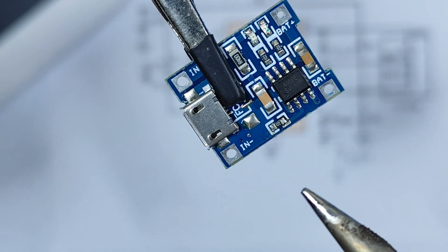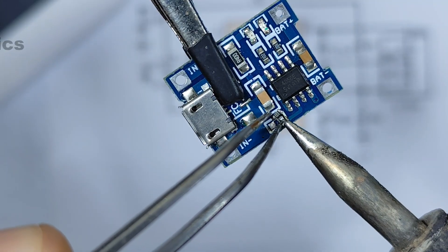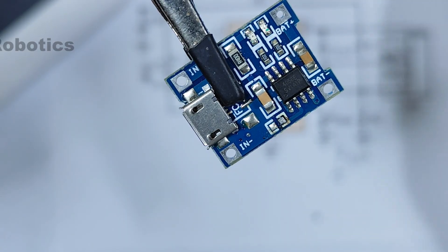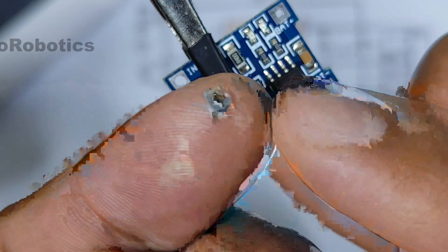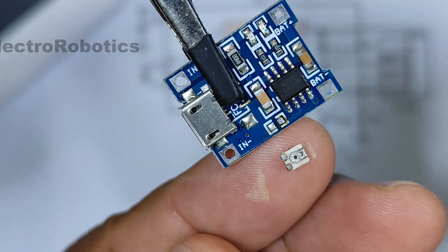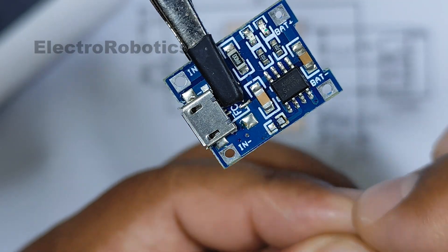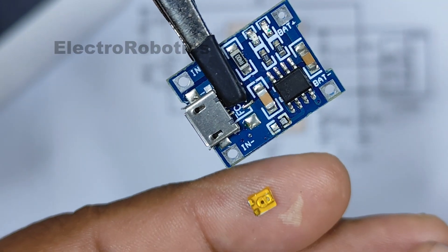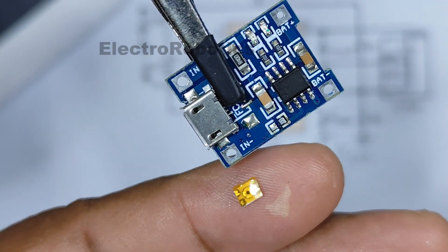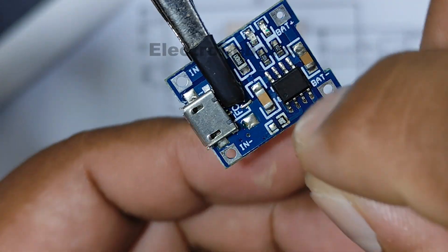The first thing we're going to do is remove the 1.2 kΩ resistor. Now let's add a potentiometer or variable resistor. In my case, I'll use this SMD potentiometer, which is quite small. It has 3 pins, of which we're only going to use 2 — one at the end and the middle pin. This potentiometer is 10 kΩ. Before placing it, you have to put an insulator on the bottom so the pins don't make contact with the board. Place an insulator that can withstand heat or high temperatures. Now we can solder it — place it in position and solder it carefully.